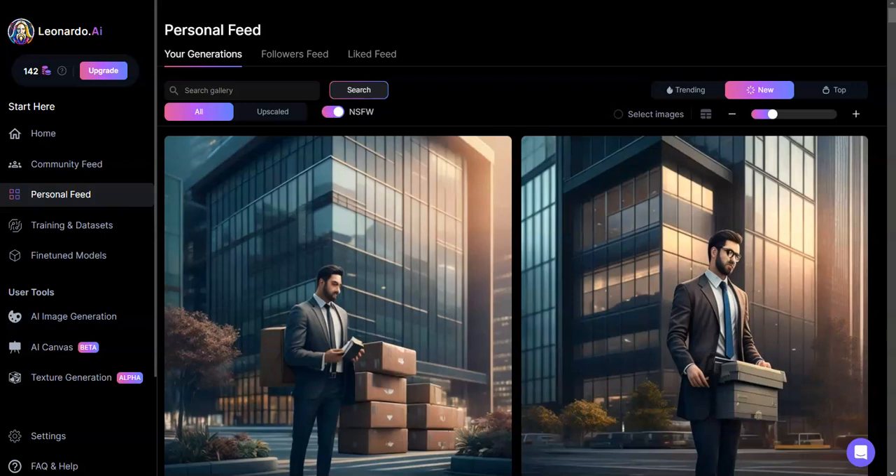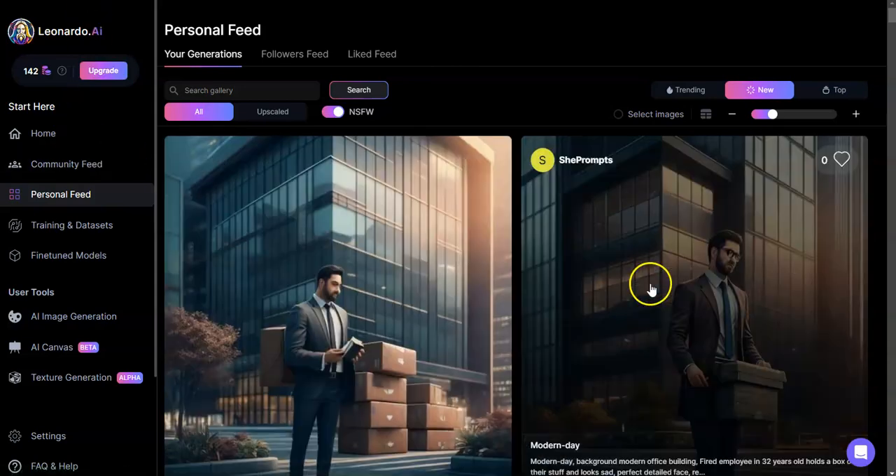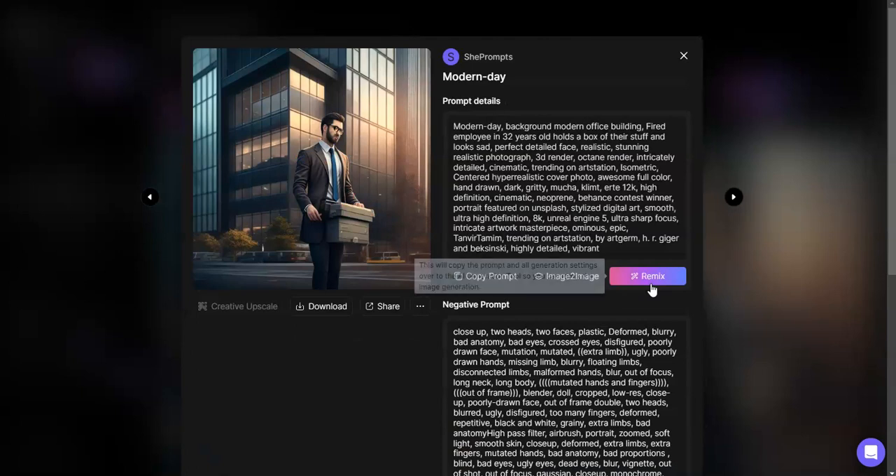Hi everyone, hope everybody's having a good day. I wanted to talk about the Leonardo editing canvas using mask and erase from the perspective of dealing with images with no background — as you may know, or I'm not sure if I've ever shown you guys, but I'm going to show you now.